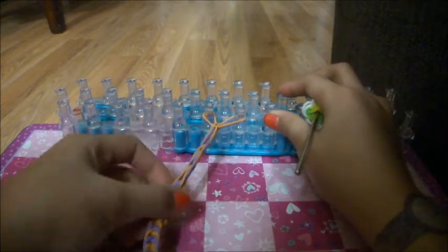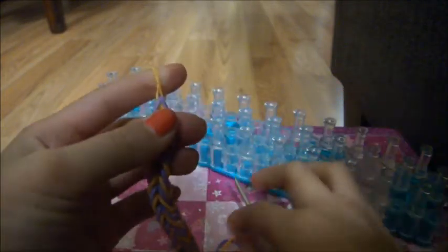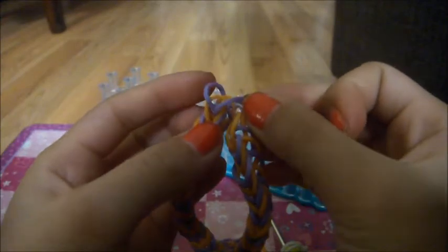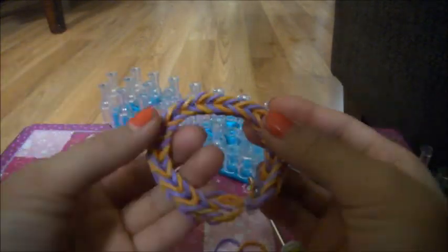Okay, I'm back. I'm just going to put one more rubber band on. Now get your hook and take off two of them, holding the bottom. Then get your C-clip, put it right here, and take your other side. Now your rainbow fishtail bracelet is done!